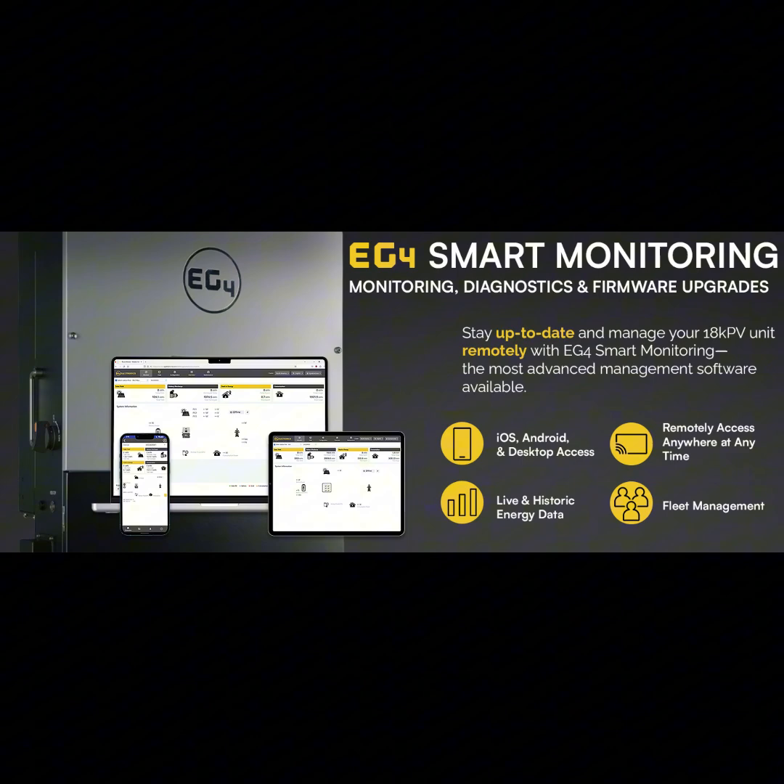What really sets this apart is the backup power system. Even when the sun isn't shining, during a power outage the EG4 18kPV switches seamlessly to the batteries to keep your appliances running. That's next level — no more scrambling for candles. The sources also talk about remote monitoring and upgrades.